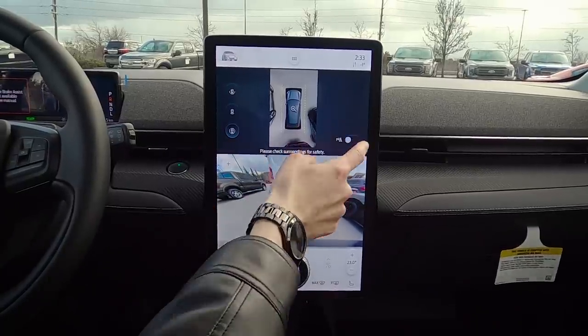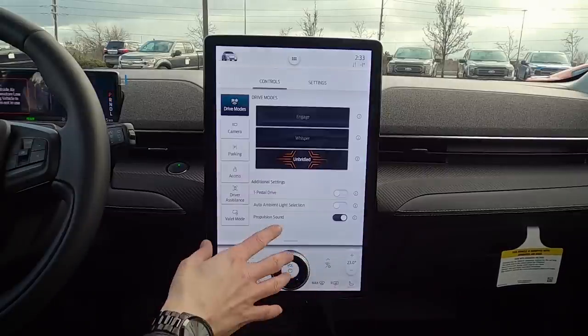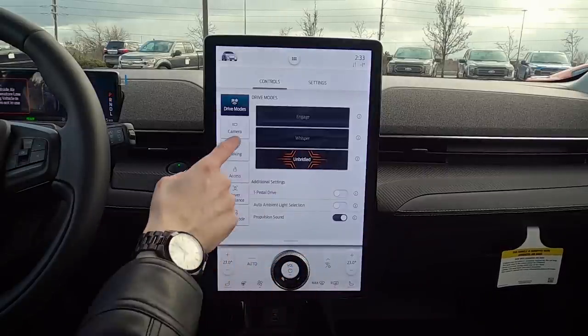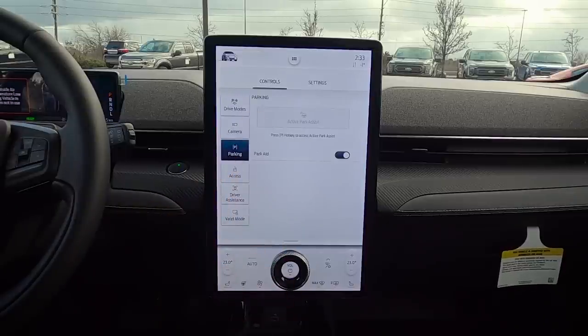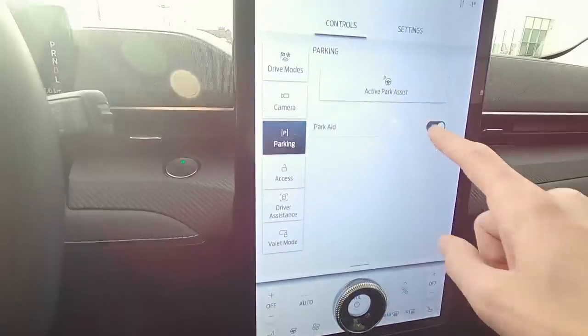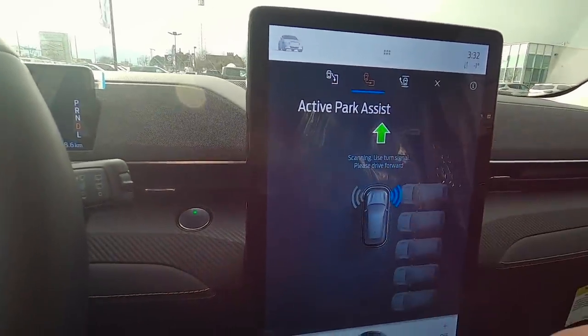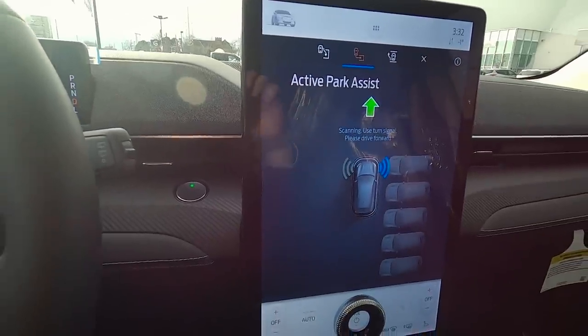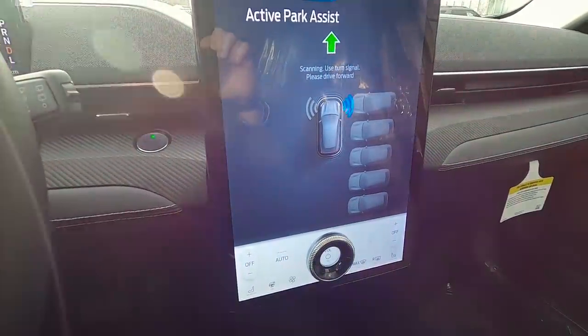I do recommend keeping that beeping on — it's a useful feature. Moving down, we've got Park. The vehicle can help with park assist. Using park assist is very straightforward: press the P button and the vehicle can help with parallel or perpendicular parking. We'll go with perpendicular for now and just follow the directions on screen.